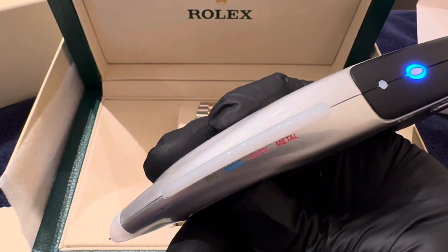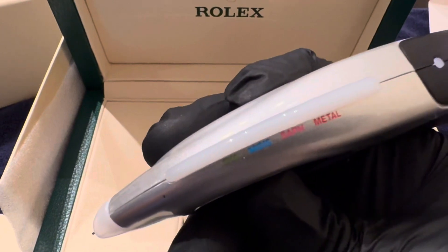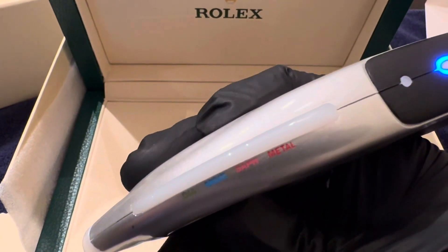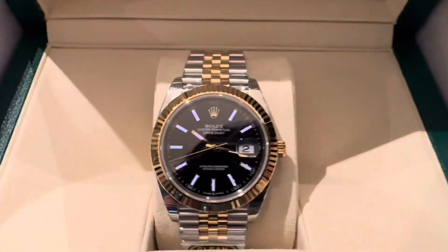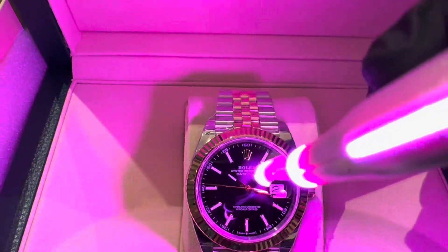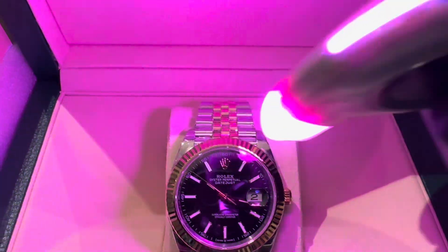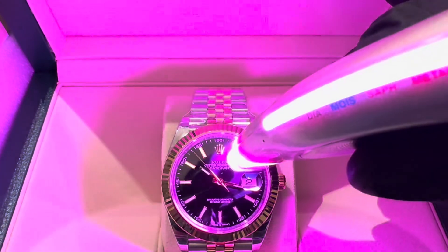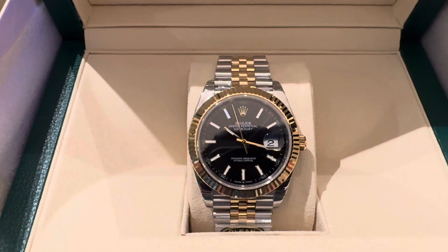I have my diamond tester here. If you're not familiar with this tester, it lets you know if it's diamond, Moissanite, sapphire, or metal. We have some sapphire crystal here on this watch, so let's see if it passes the sapphire test. It's reading pink — so as you can see, this watch does pass the sapphire test.